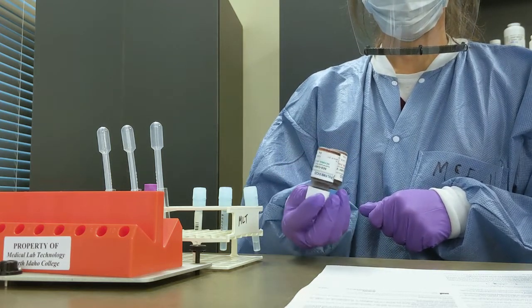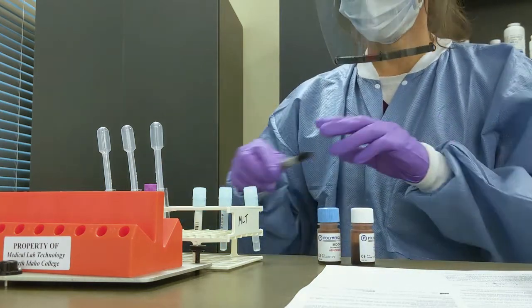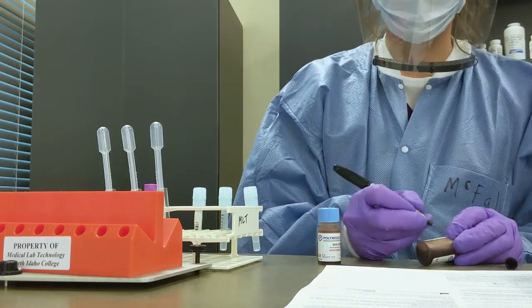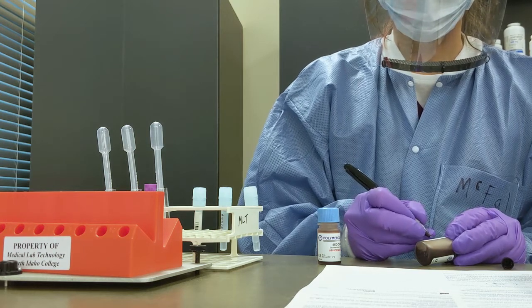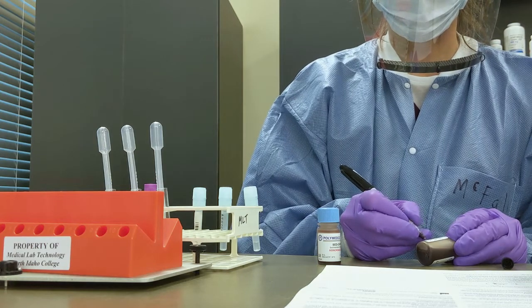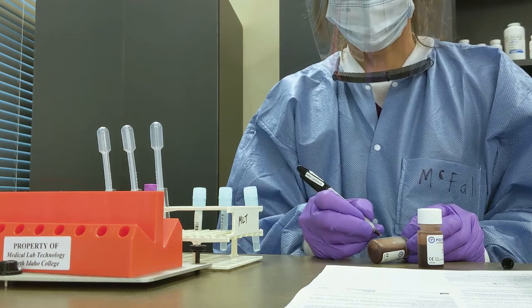She's going to set up three samples — the controls and a patient. Since she's just opening these reagents, she's going to date, time, and initial them. That way we know how long these controls are going to be good for, again depending on what the manufacturer insert tells us.